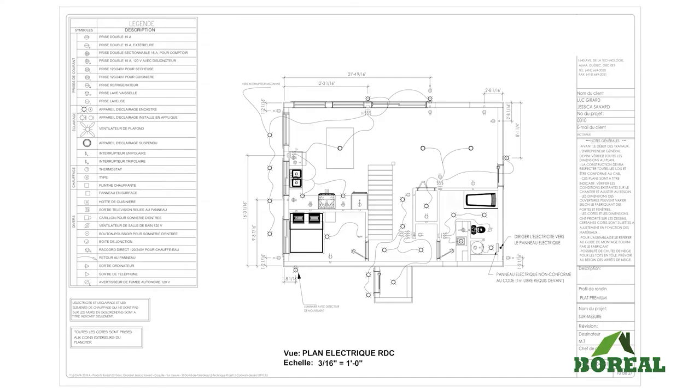In accordance with the electrical plan, this step consists of cutting a wire through the floor for each of the measurements indicated. It's important to follow the building's technical plan, which includes an electrical plan section, and to consult the installation guide.